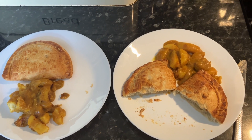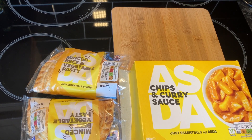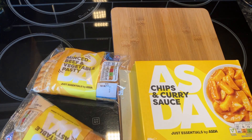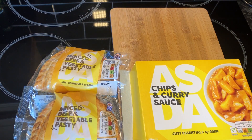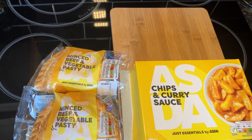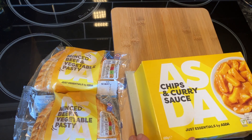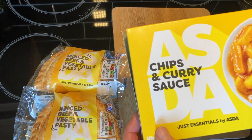Hello everyone, we've just been to ASDA and we've been looking at the essentials range again. We have had the pasty before — we had the minced beef and the onion and cheese. We weren't so keen on the onion and cheese, but some people are. We know we like the minced beef, so as we were there we thought we'd take two of those home for lunch.